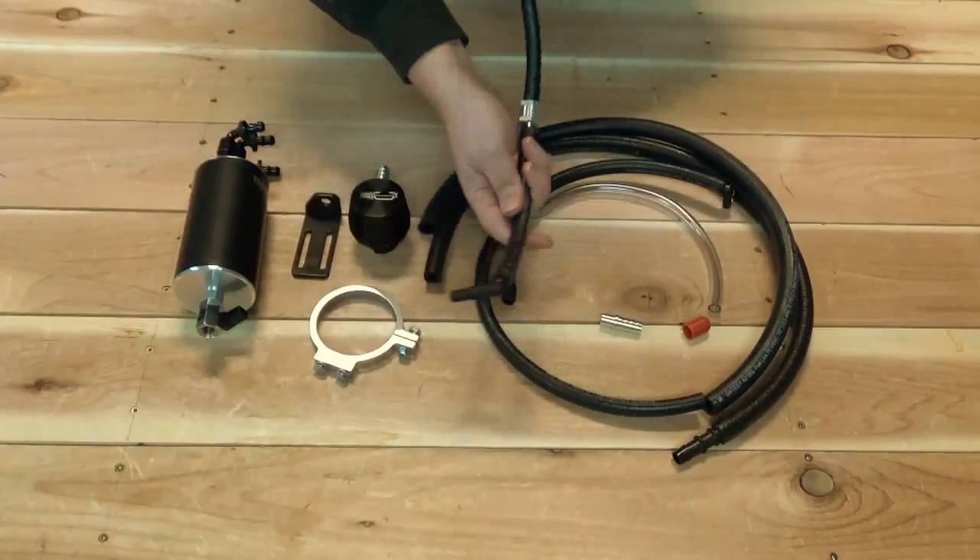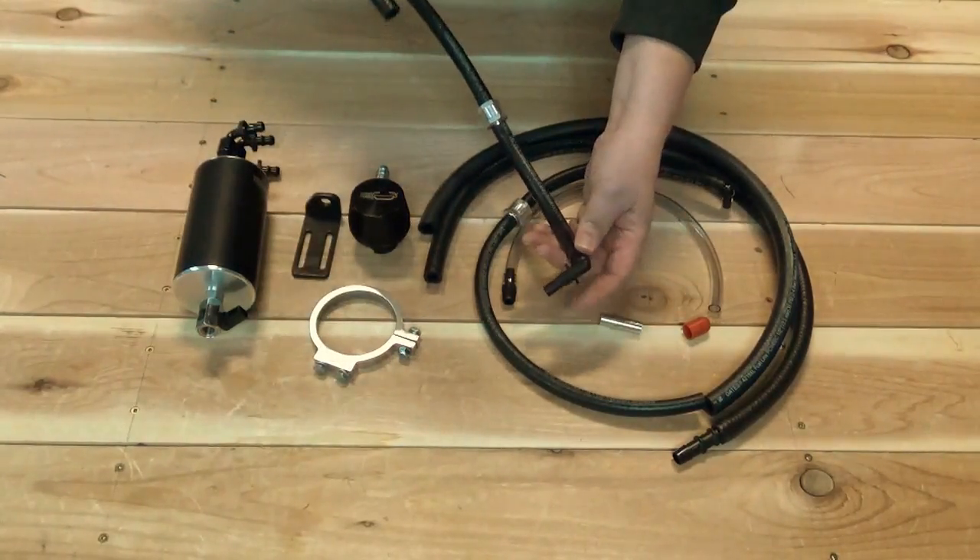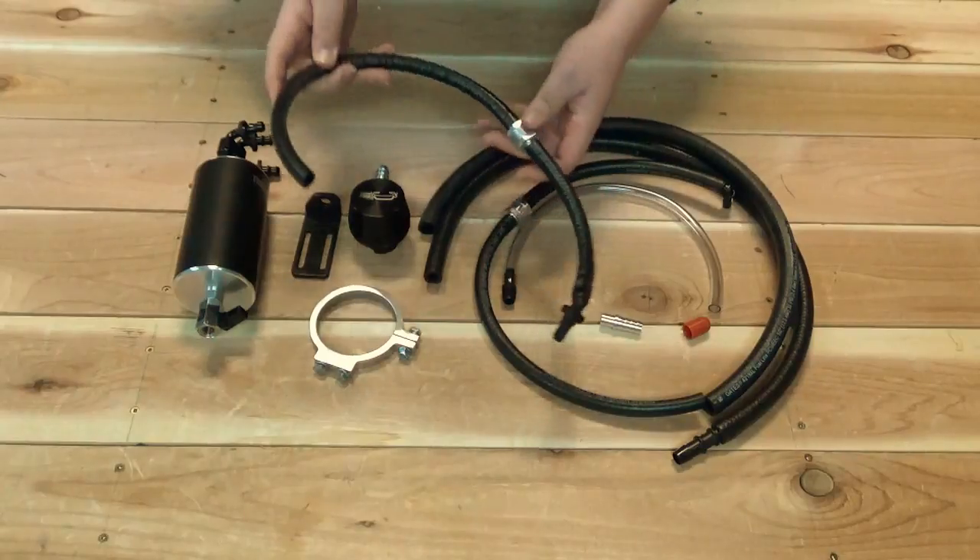This hose here connects to the top of the intake manifold. It comes with the factory fitting pre-installed and the check valve.